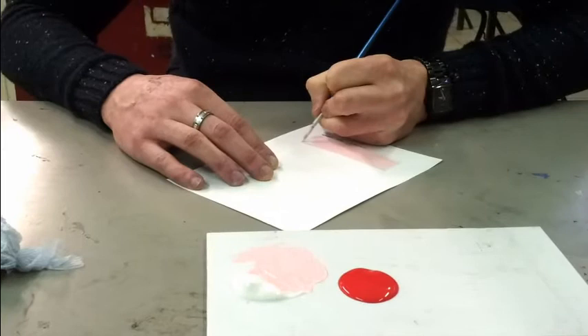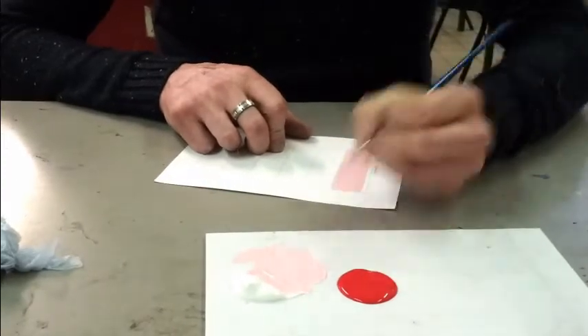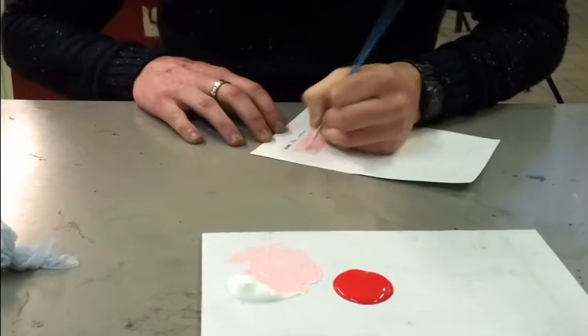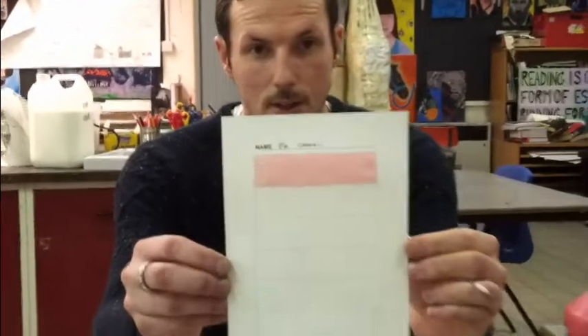I'm going to turn the paper and run down the last section. Just turn it round so I'm not putting my hand in the paint. And there we go — that's our first section done, our nice pale pink.